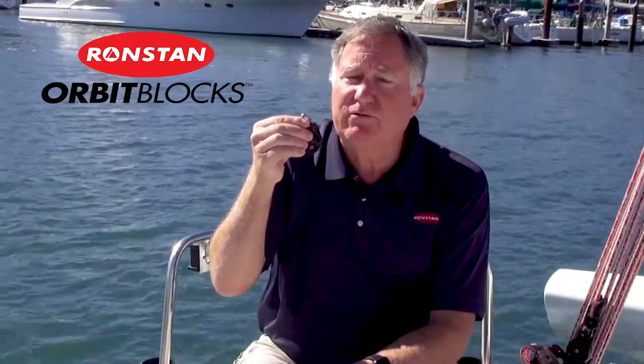Versatile, lightweight, and free-running, Orbit Blocks are a terrific way to give you an edge on the water.